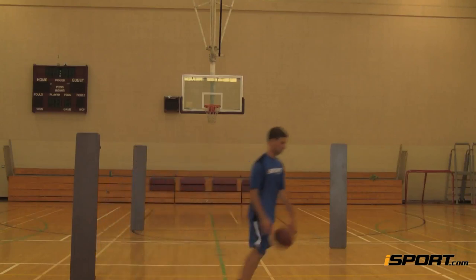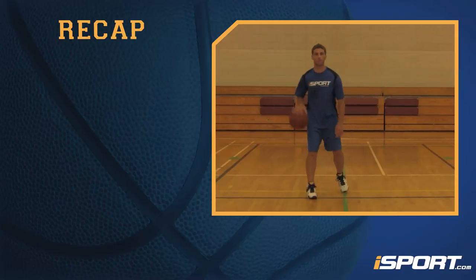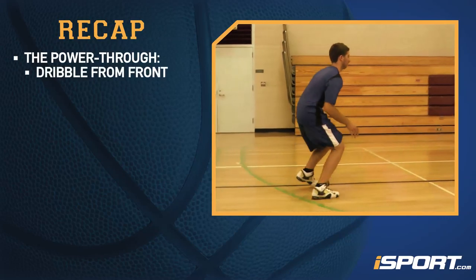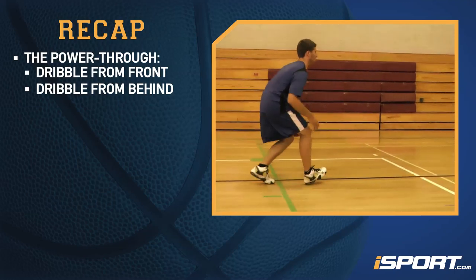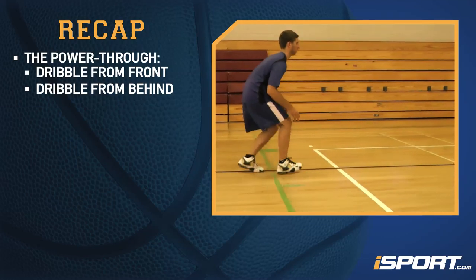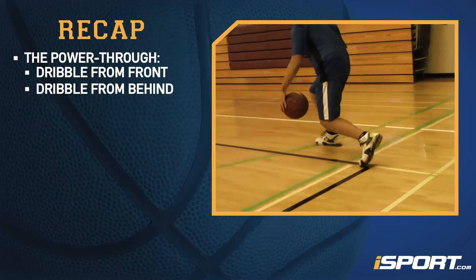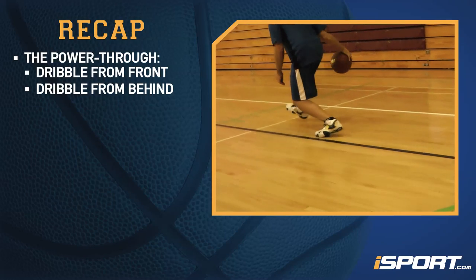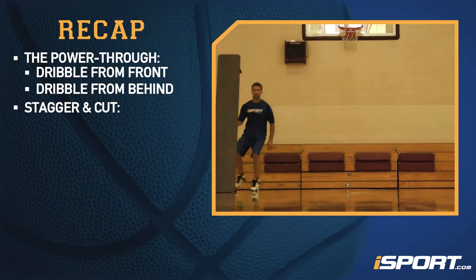Let's go over the drills covered here. The Power Through has you dribble between your legs both from the front and from behind while moving up the court. Start by moving forward and performing a forward dribble between your legs on every other bounce all the way up the court. When you get to the end, turn around and do the same thing, but this time dribble between your legs from behind.